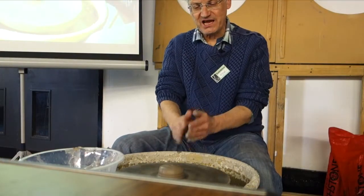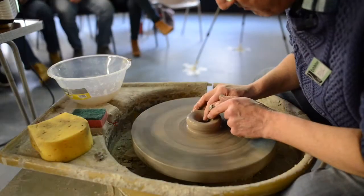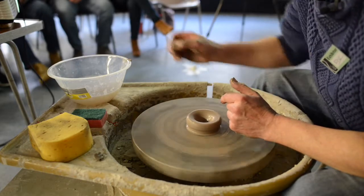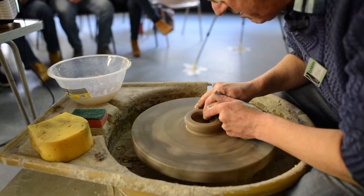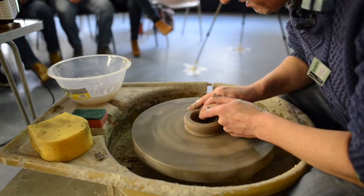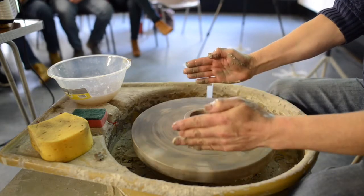Once we've got it centred we've got to open it up. It's standard opening up: I go down to the bottom about a quarter of an inch, or just a little bit less, and then I'm just going to open this out. So I've just opened it absolutely flat against the wheel head, throwing the base wider.